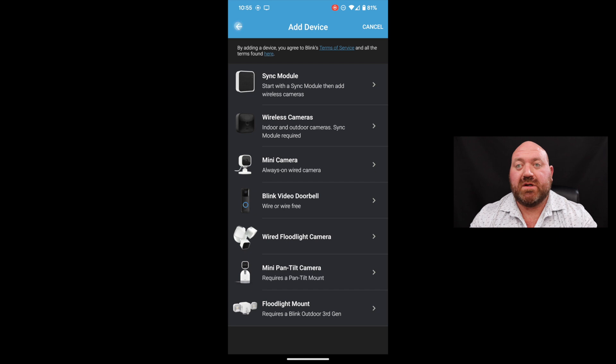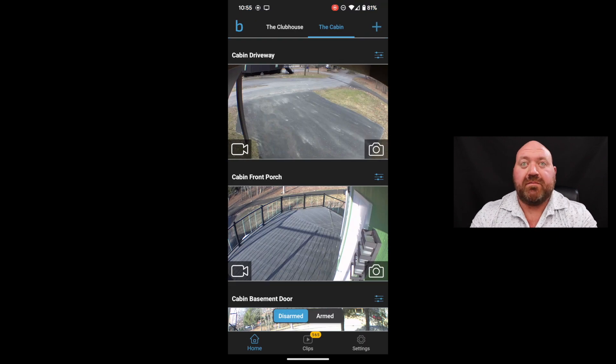That's about it for the Blink Home Security system. I'm a big fan — I'll put a link to Amazon so if you're interested you can pick one up. If you have any questions feel free to reach out, please subscribe to the channel if you like what you're seeing, and give the video a like — it doesn't cost you anything and it really helps me out. That's all I have for today, I'll see you next time, thanks.